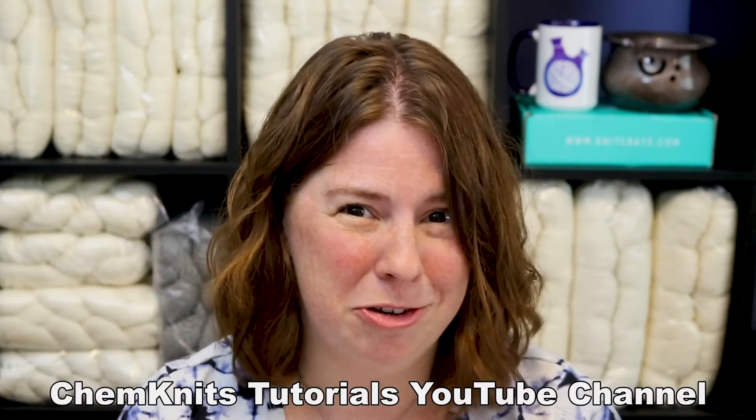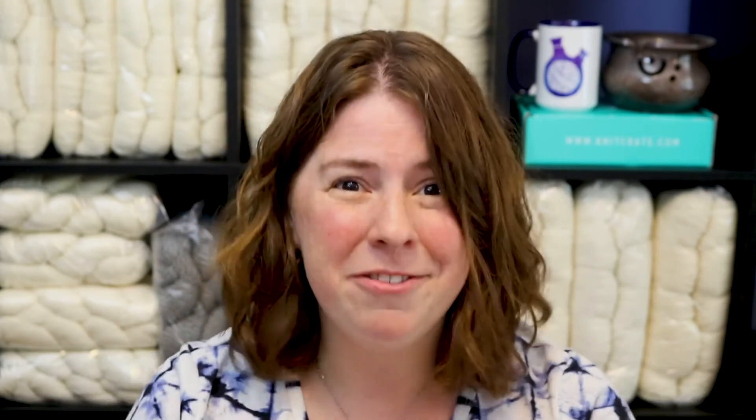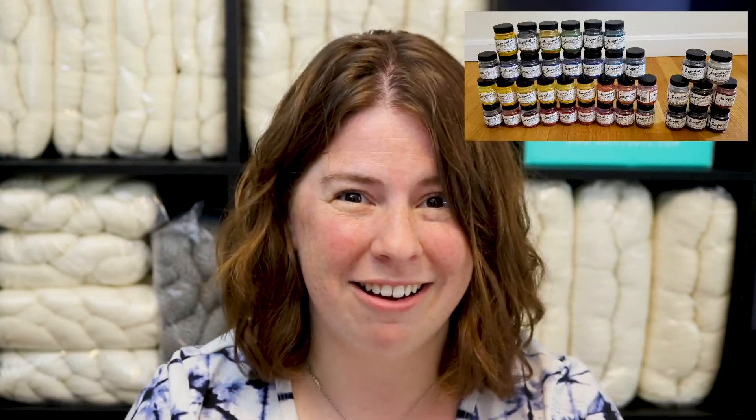I am Rebecca from ChemKnits, and if you would like to see more of my journey from starting with food coloring and going to commercial dyes, check out the ChemKnits Tutorials YouTube channel. And as you're getting started on your journey, head over to DyerSupplier.com to check out their bare yarn. They offer many different yarn bases that are affordable, ethically sourced, and you can find a variety of fiber types and yarn weights, so you can get the perfect yarn for the project — all you have to do is add color. You can find all 40 Jacquard acid dye colors on the DyerSupplier website as well.